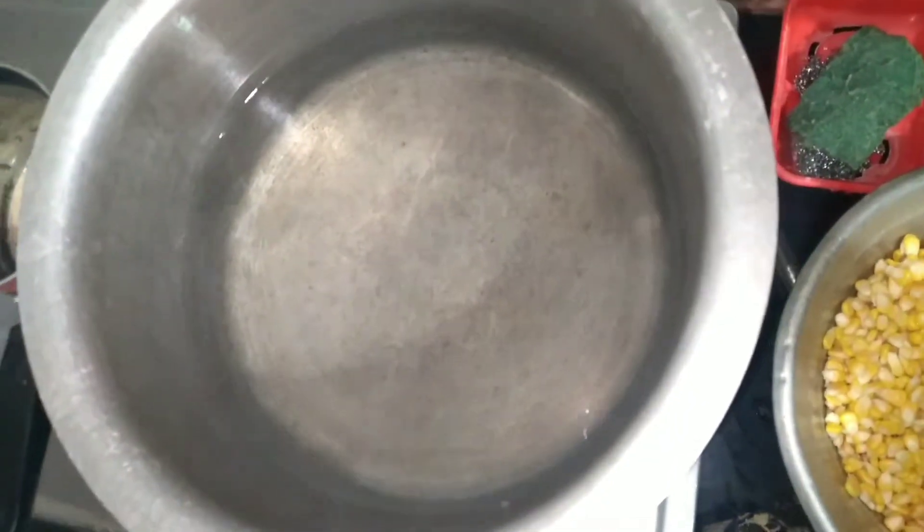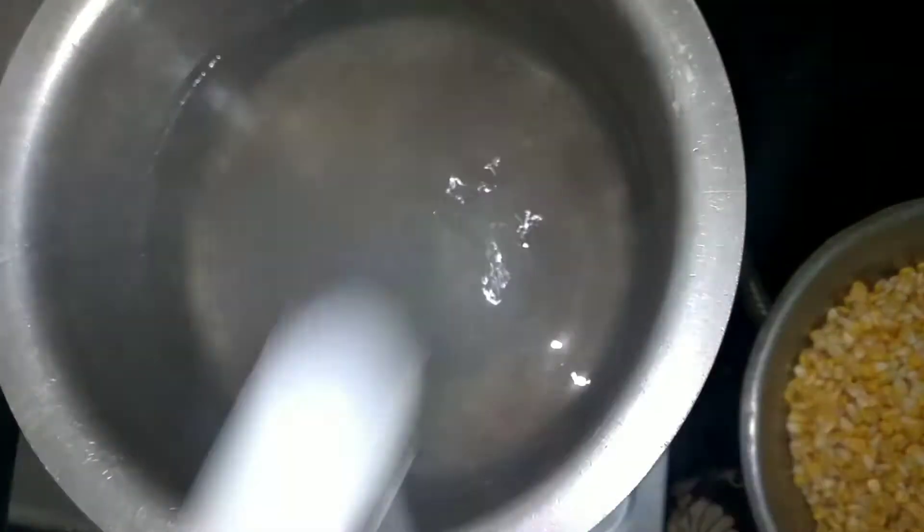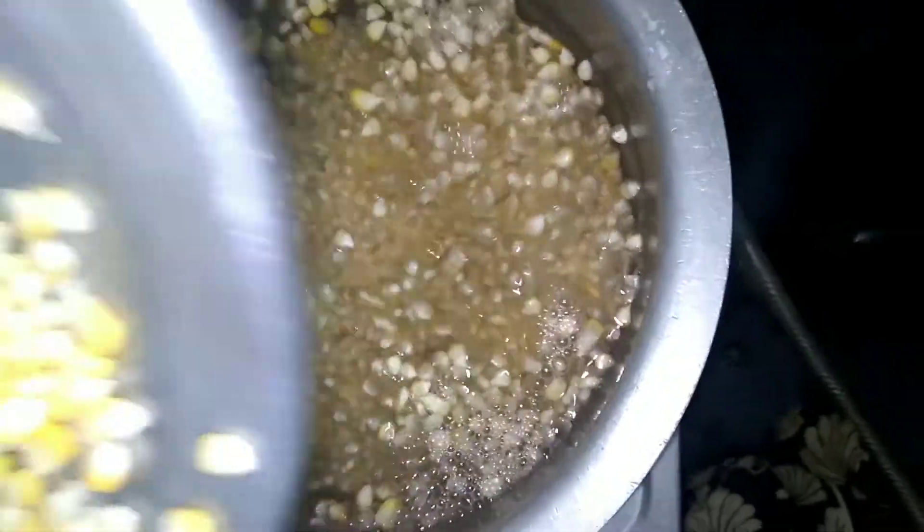Now we will boil them with water. We will add 1 tablespoon of salt and 1 teaspoon of salt.